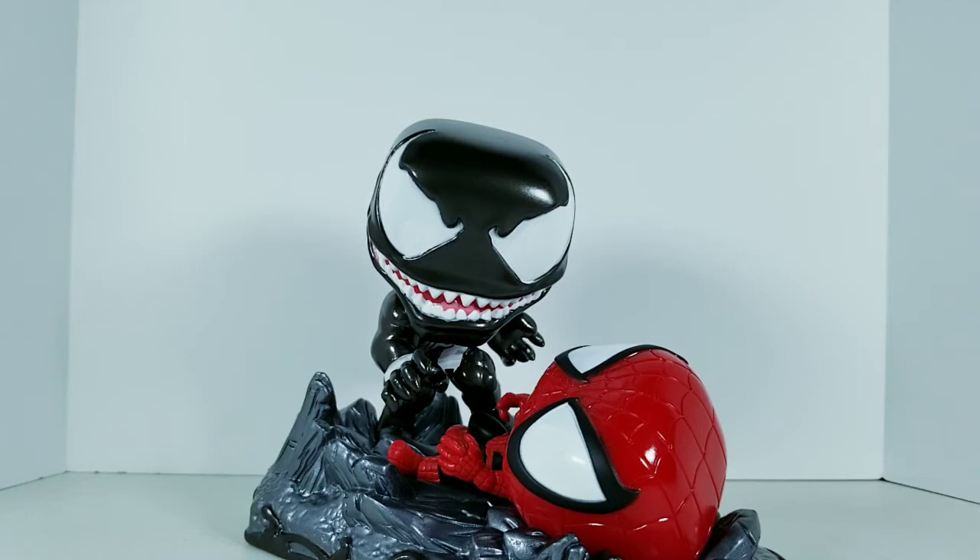I also got this from Big Bad Toy Store, so you can get yours there — I'll provide the link to the page down below. Alright guys, that's been my thoughts on this. See you guys in the next review.